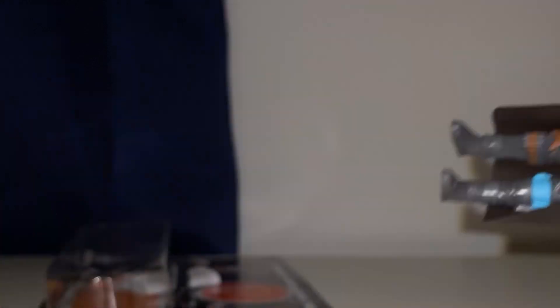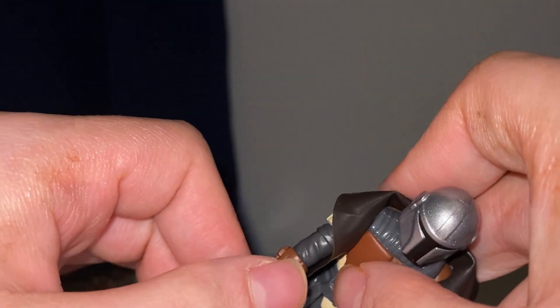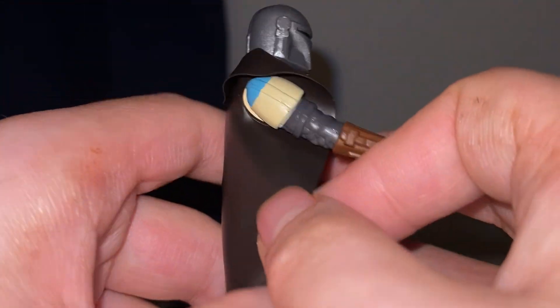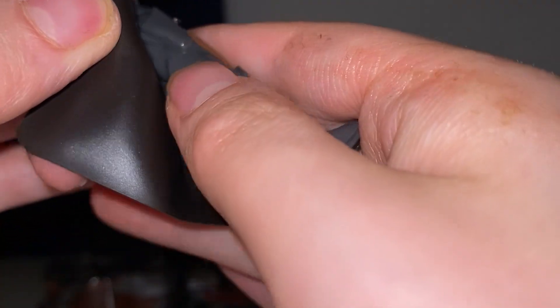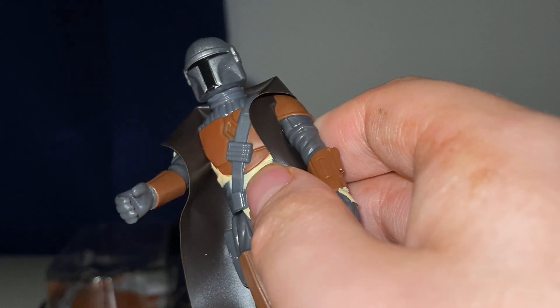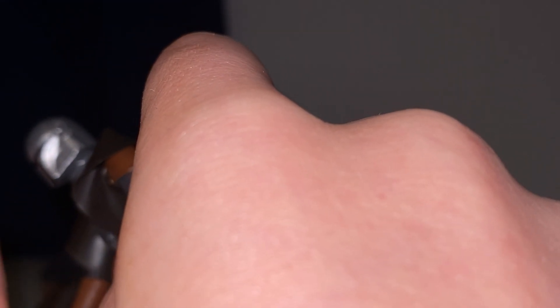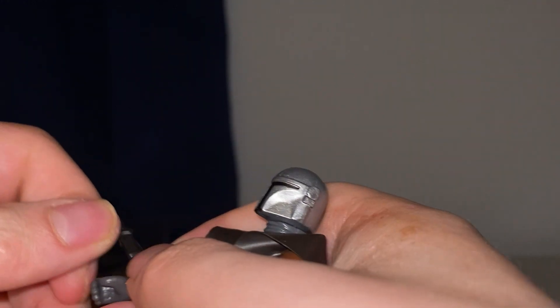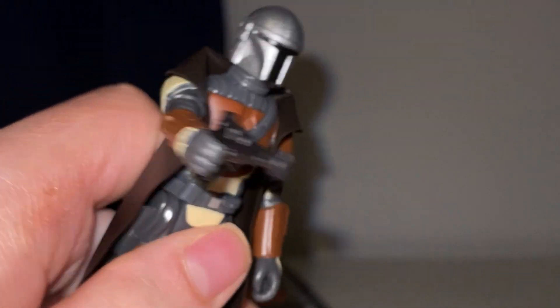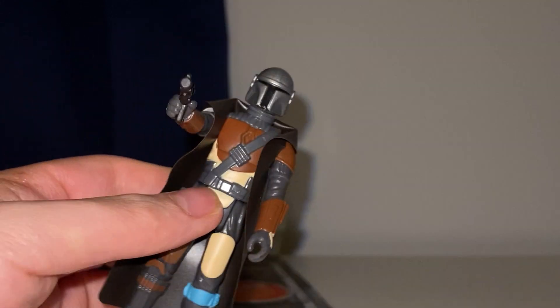Let's see if we can get him to hold his little pistol. Is there like a hole for the — the blaster rifle thing? There's one for — oh, it's not a hole, it's just molded. I will shoot you! I could really do some good stop motion with this — this is really, really nice.